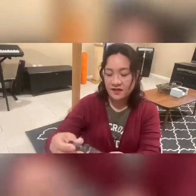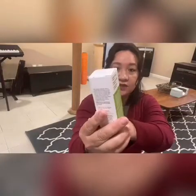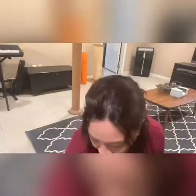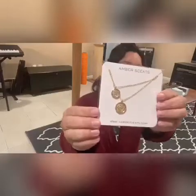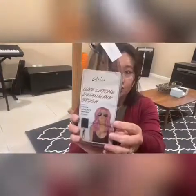So to recap: we have the Finishing Spray by Skindinavia, a little light sweater or cardigan, the Murad Resurgence Rapid Collagen Infusion, the Silicone Straws, the Deep Sleep Body Cocoon Lotion, the necklace, and the Luxe Chrome Detangling Brush.